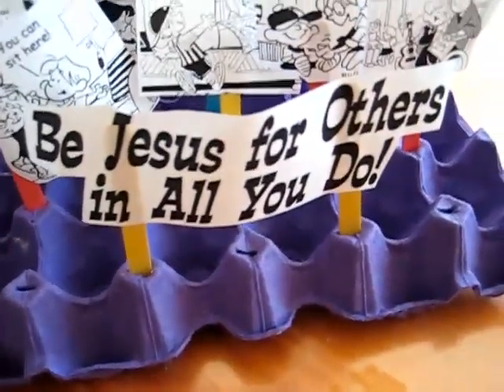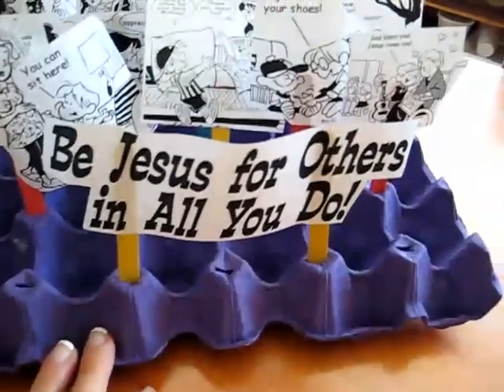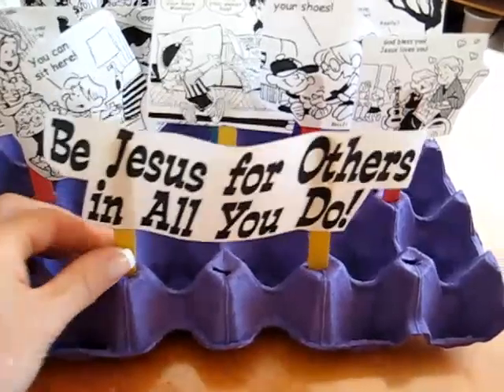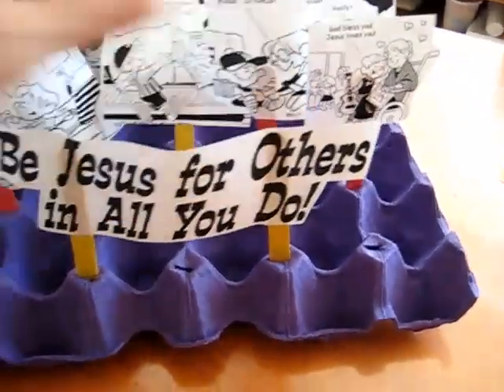Here's a little crafts idea that we did. It's called Be Jesus for Others and All You Do. All it is is I typed this up, printed it out, and glued it onto little lollipop sticks.